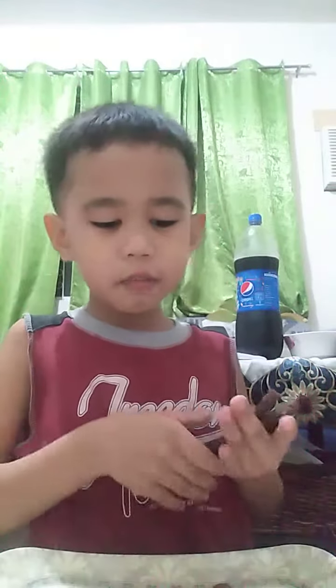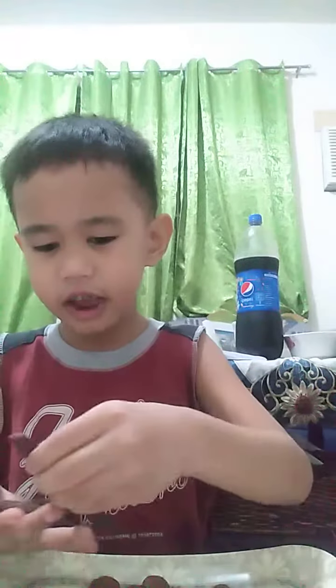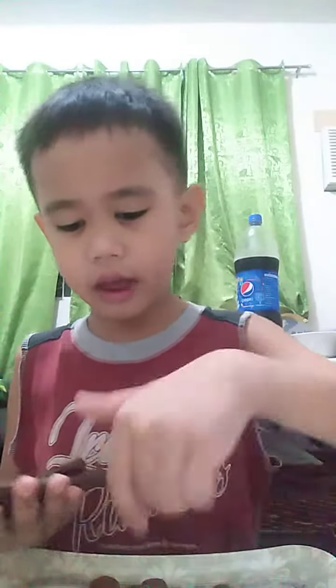Guys, I'm today making this with Cocoa Crunch on it. So first, you have to put sticks on your hands only, and later add the Cocoa Crunch.